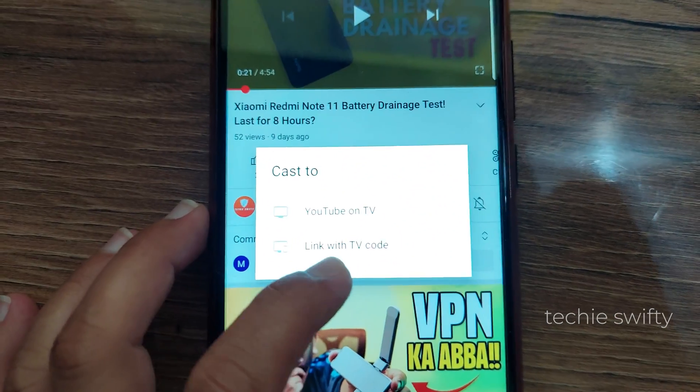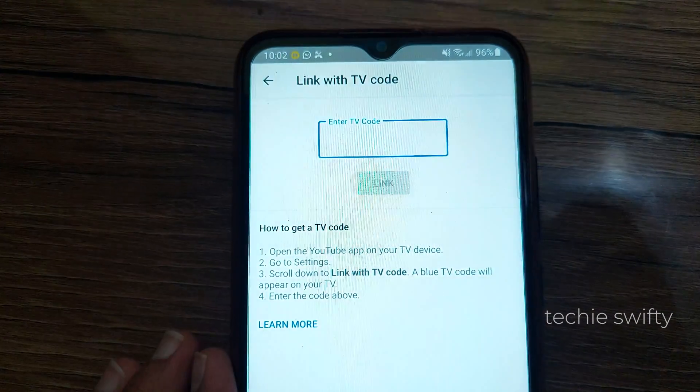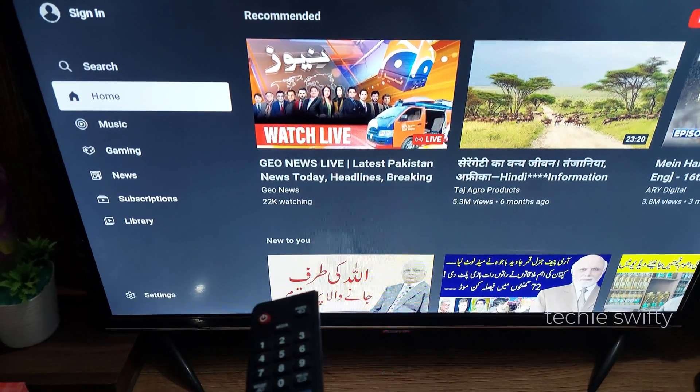Now I will show you how to get that code and connect using it. Tap on the second option, which is Link with TV code. Your phone will ask for a code that you need to get from your TV. Go to your TV and in the YouTube application, go to its settings.